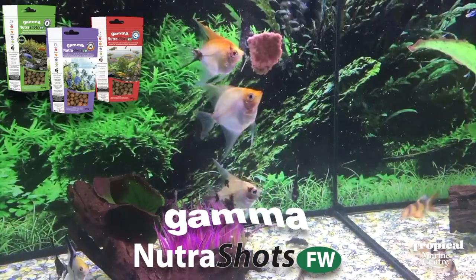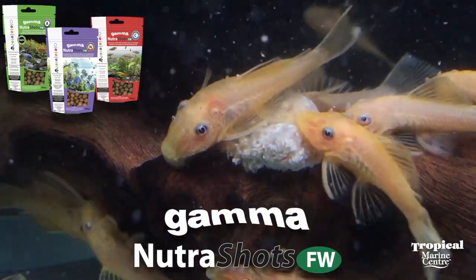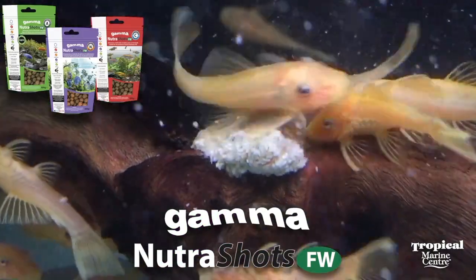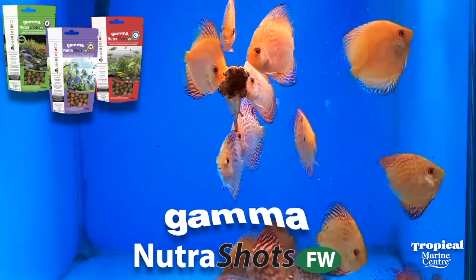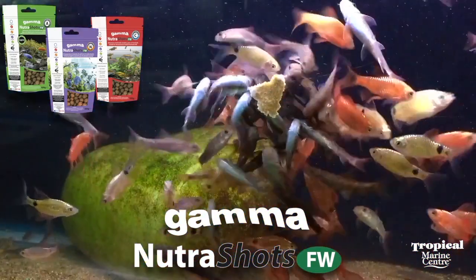All three varieties are also available in pellet form, which is unique in that one size feeds all. You can crumble it up like flake for small fish like tetras, or feed it whole, which is great for cichlids.